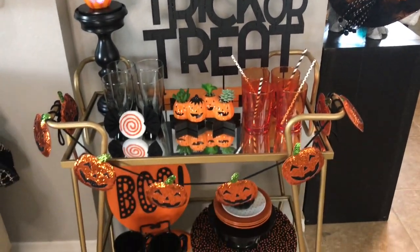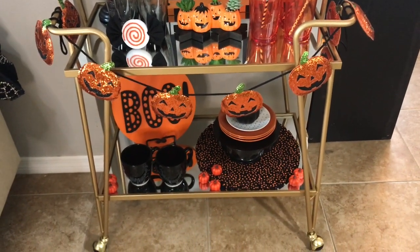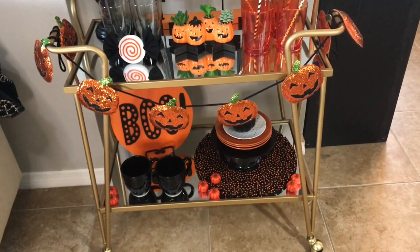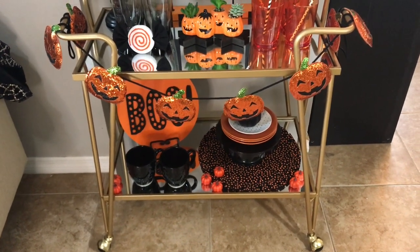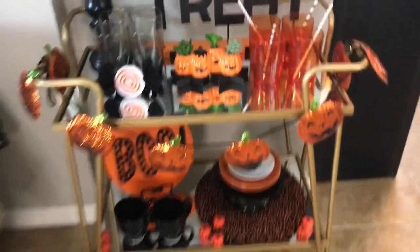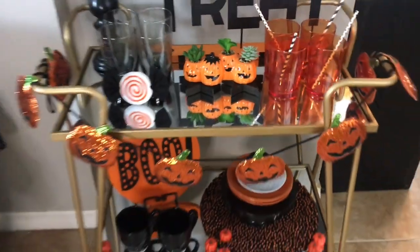So this is my 2020 Halloween series for my bar cart — this is the first theme and I think I'm going to do two more. I'm just having so much fun decorating this bar cart and seeing all the different ways I can decorate it. These little wooden stars that the jack-o'-lantern is sitting on are also from the Target dollar spot, from last year.